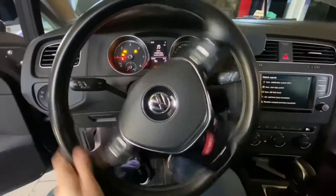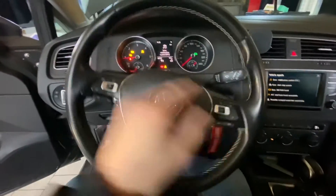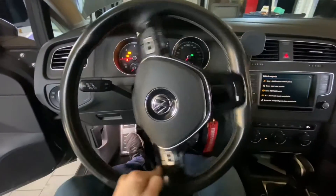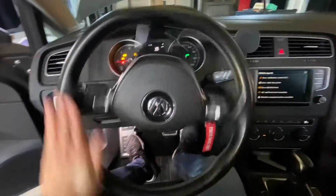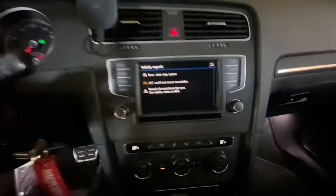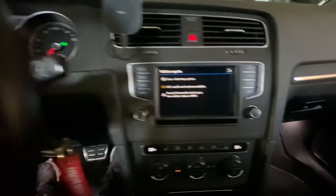You can notice that the steering wheel is turning very easily. What we are going to do right now is turn the wheel all the way to the left, now all the way to the right, and back to the center. We can already see that those errors are going away.